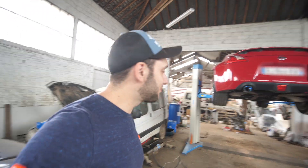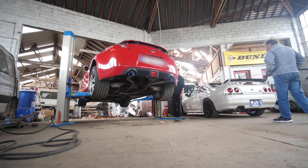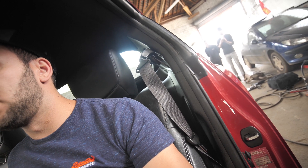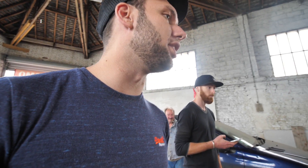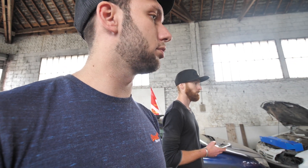C'est bon, on a réussi à poser l'échappement. Maintenant, c'est peut-être le moment de l'allumer. C'est bon ça. Je m'attendais à pire, franchement ça va. Mais je pense qu'en roulant, ça devrait bien donner. On m'a dit que ça allait être fort, mais ça va en fait. Ça fait un bruit stock. V6 stock.